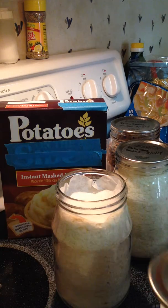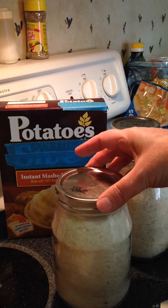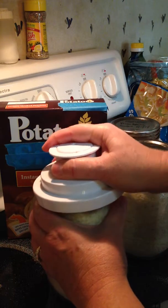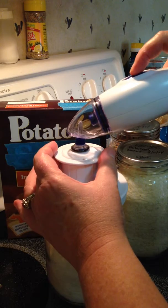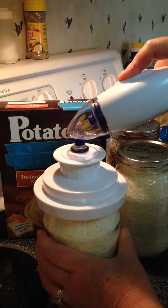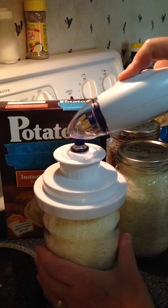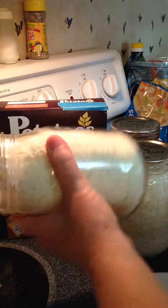Now, just as before, this happens to be a wide mouth lid. The wide mouth lid seems to fit these mayonnaise jars better. I'm going to put the FoodSaver on there and the handy bag.